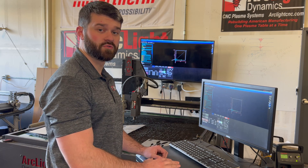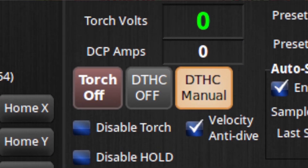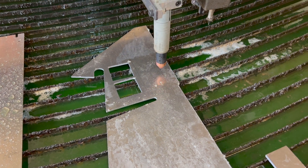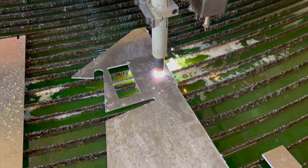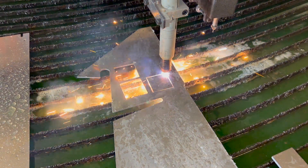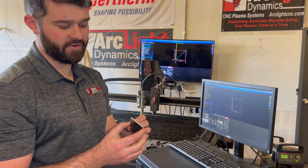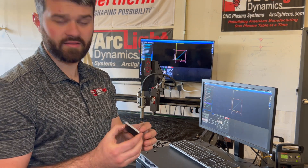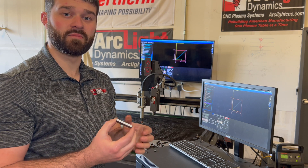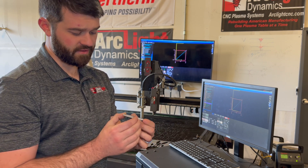I'm going to run it without torch height control so I can focus on cut quality first. Right now without torch height control, we actually have very little dross. Our lag lines are looking pretty good — ideally we're looking for about 15 degrees. And in terms of cut speed, I think we're right on.